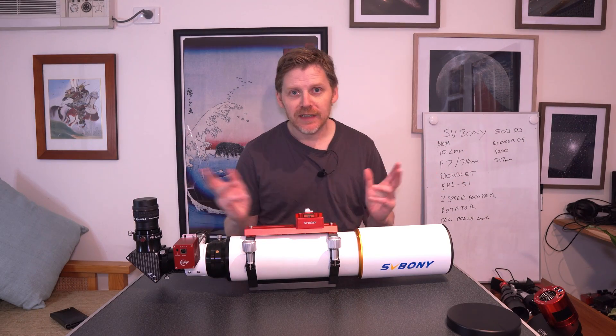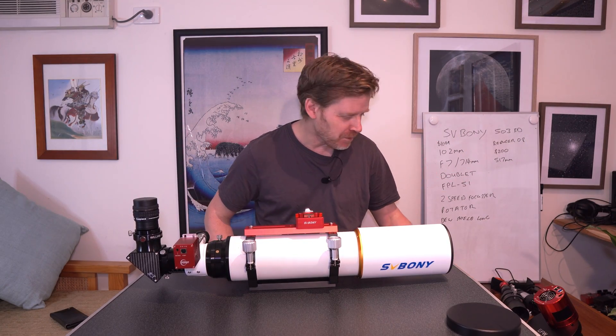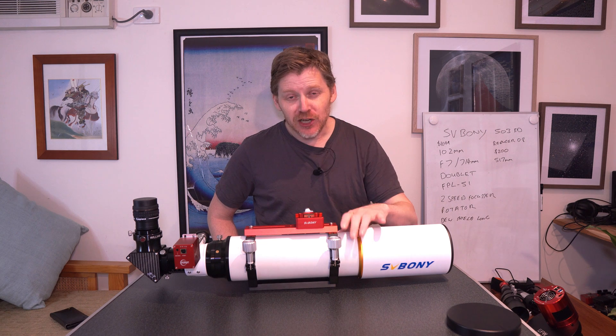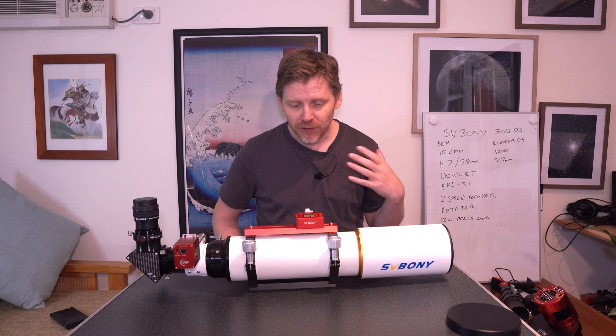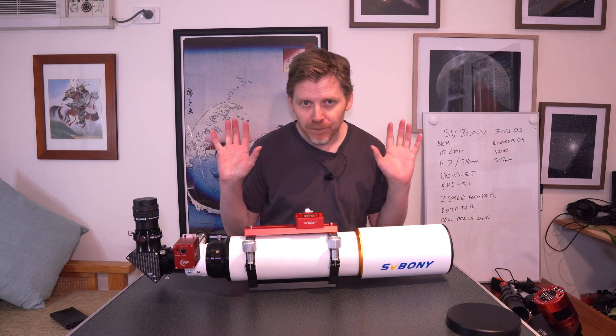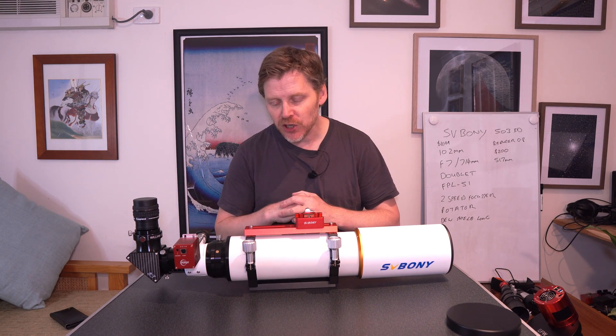Alright guys, welcome back to the channel. We've got a telescope again. This is a telescope that I've had for about four months now. I bought this second-hand myself out of my own money, so it's going to be a fair, unbiased, honest review of this telescope.